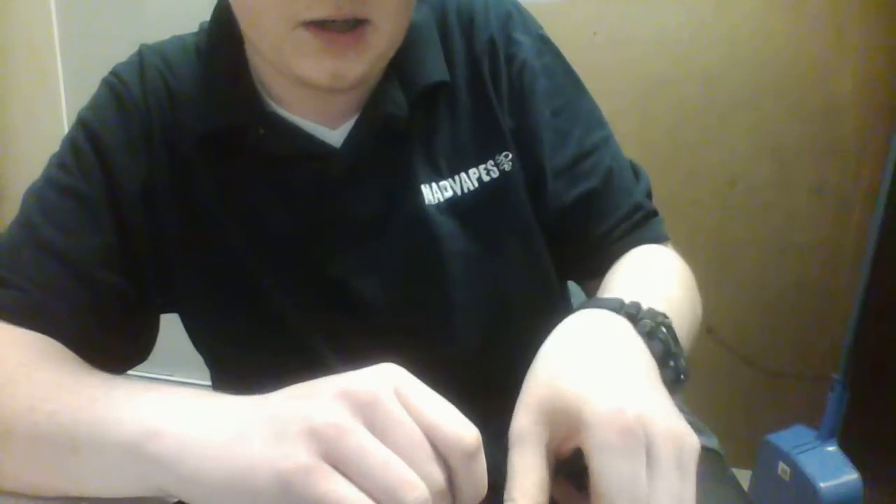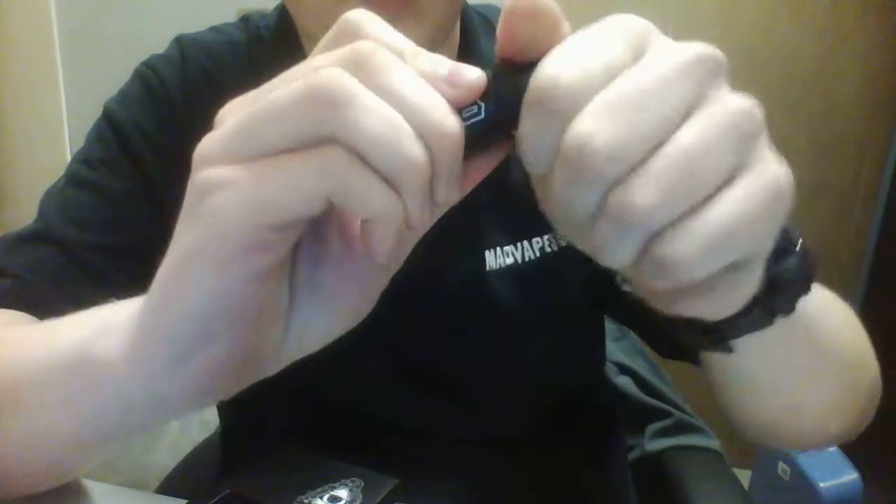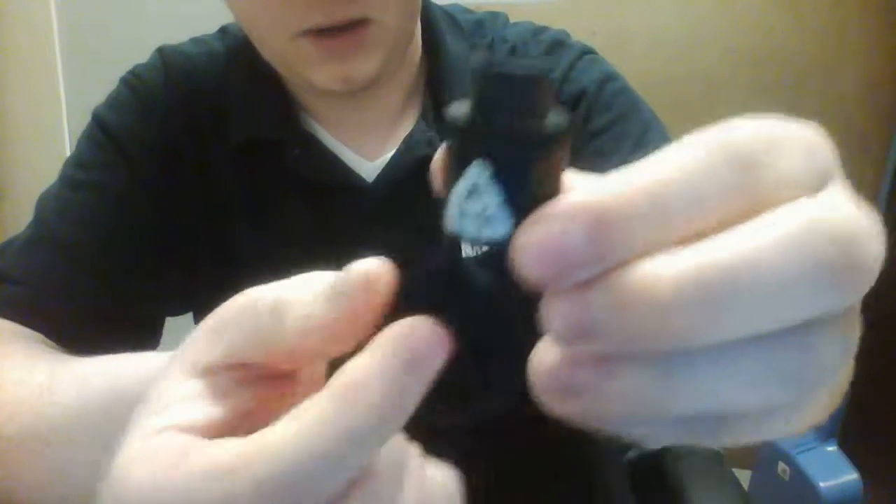Here's the slam cap right here. This slam cap is made of Delrin, and the chuff is pretty big. That just slides right down in there, and that's how it looks with it on.